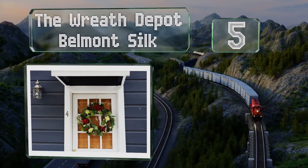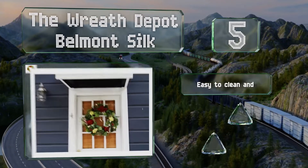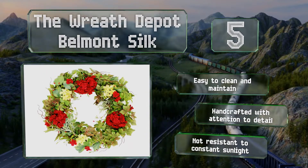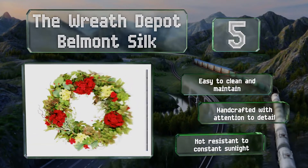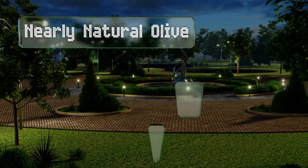Halfway up our list at number five, thick and bushy, the Reese Depot Belmont Silk is overflowing with red duraniums and pale yellow hydrangeas, contrasted by small white blossoms, tiny pink buds, and ripe-looking red berries resting on a bit of lush green fabric foliage. It's easy to clean and maintain and is handcrafted with attention to detail, but it's not resistant to constant sunlight.